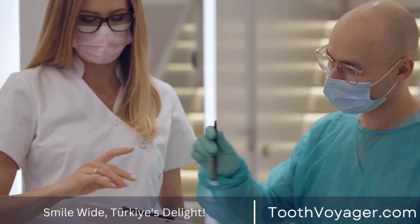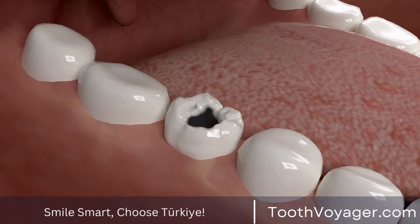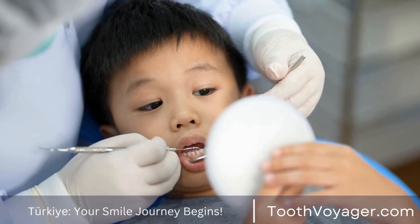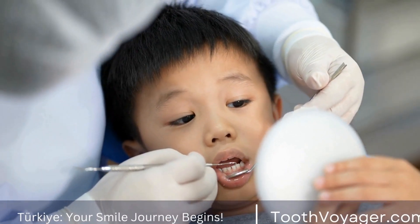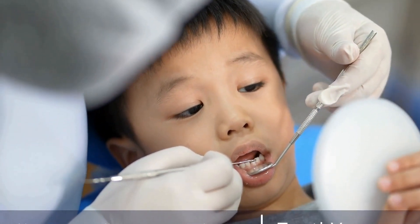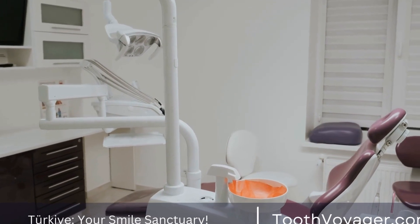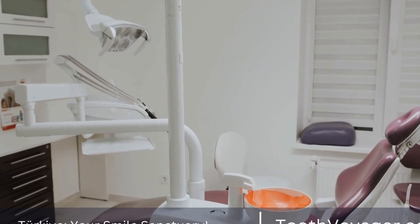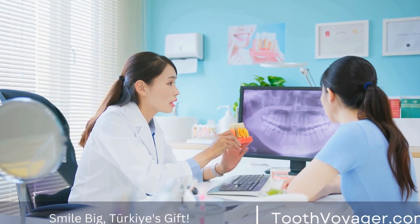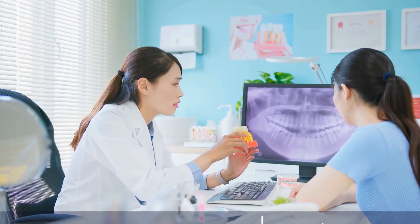2. Preparation for Dental Crowns. The first step in crafting a dental crown is to prepare the tooth. This involves removing any decay or damage and reshaping the tooth to create a secure foundation for the crown. In some cases, a root canal may be necessary to remove infected pulp and strengthen the tooth. Once the tooth is prepared, an impression is taken to create a custom-fitted crown that matches the shape and size of the tooth.